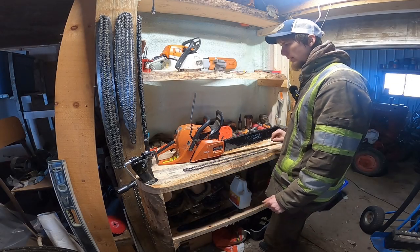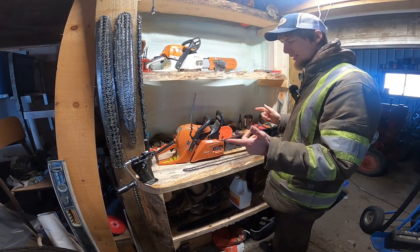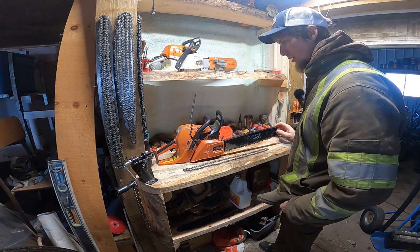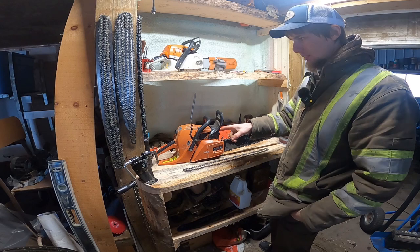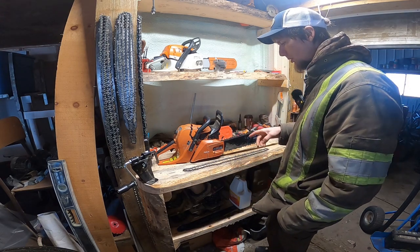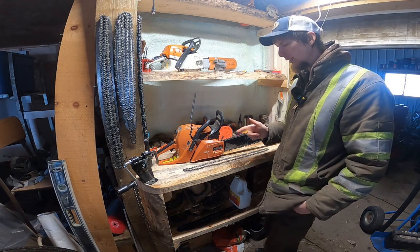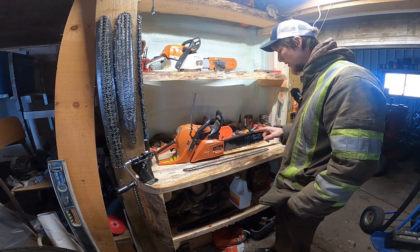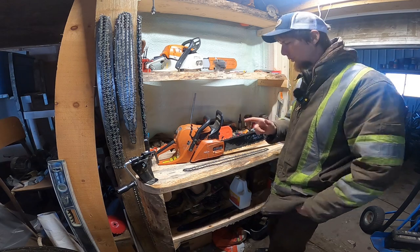Hey everyone, welcome back to the Earth and Bloom channel. We are on the chainsaw bench today and the topic is going to be chains. The testing saw is going to be the Echo because I like running it now, so we're going to run that through some wood. We just got a load of maple in, so it should be some good cutting.